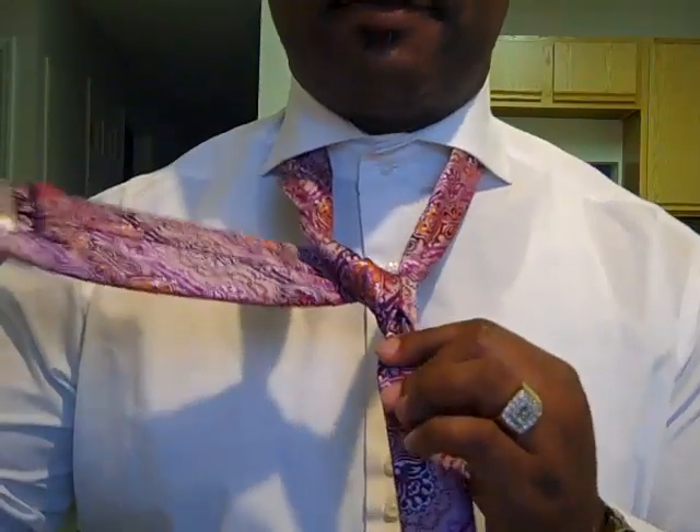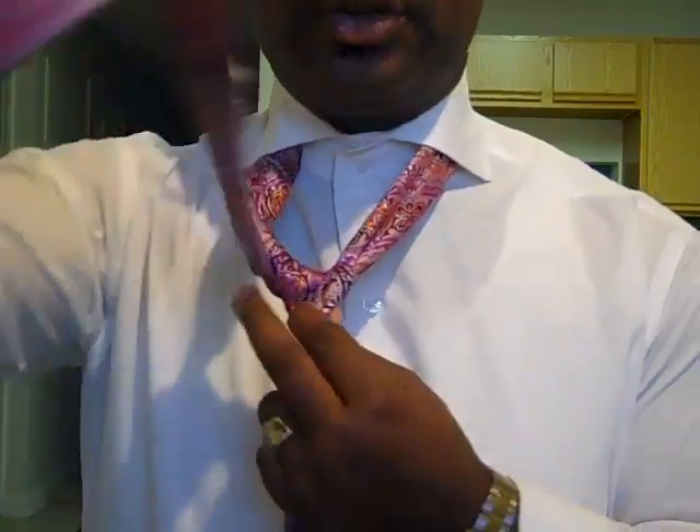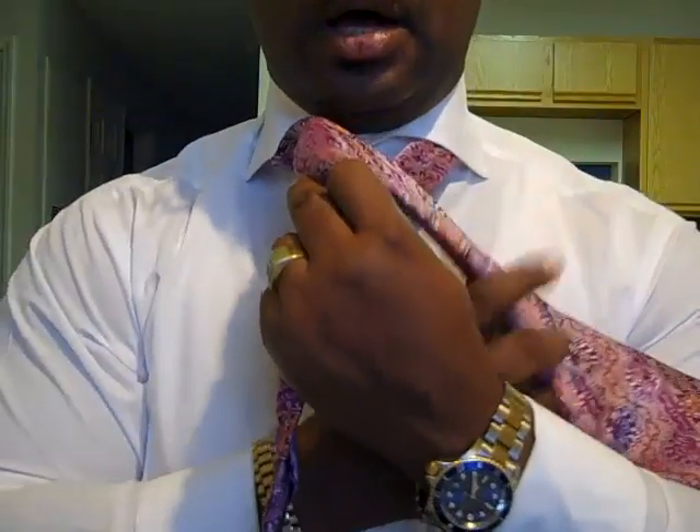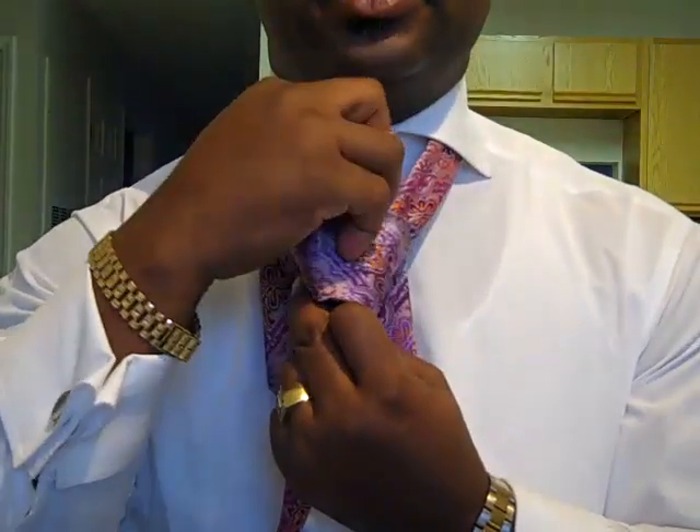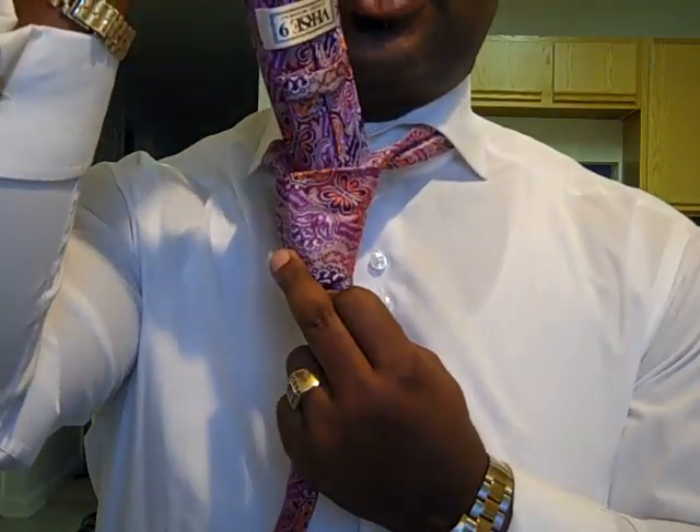Then you're going to take the fat side, cross over again, under your skinny end, and up through the knot this time, just as so.